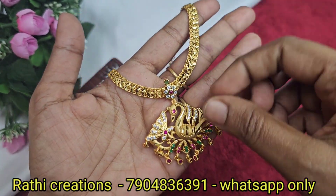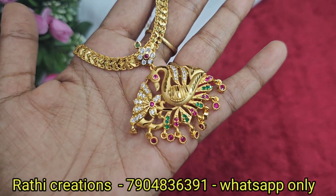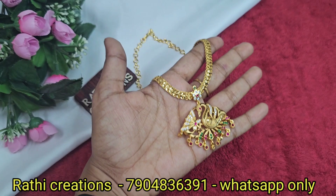This collection is super — 1g forming gold plated. You can see gold in multi-color and see the stone quality. It looks like real gold.